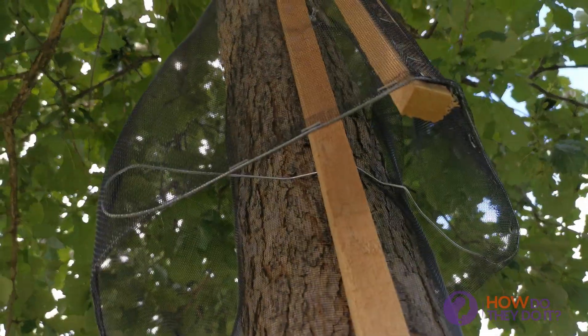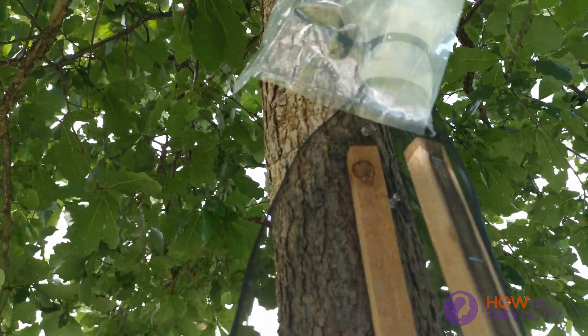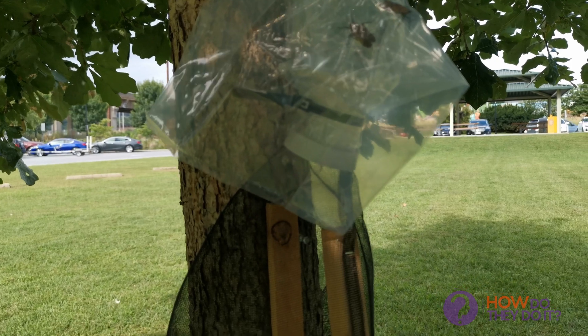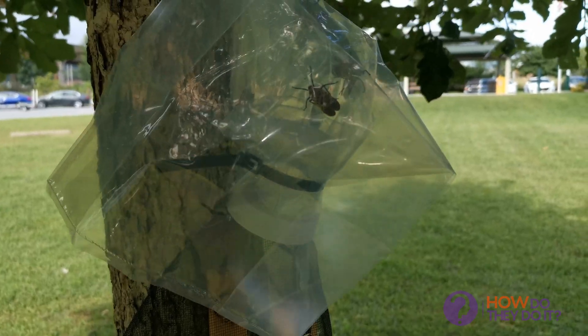There is only one opening of this trap. Once the Lanternfly starts to follow the path, it will end up in the bag, and once it ends up in the bag, that will be the end of it.